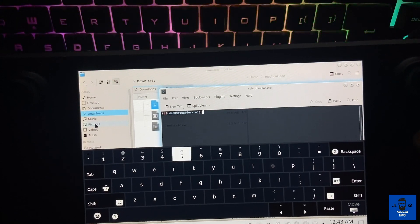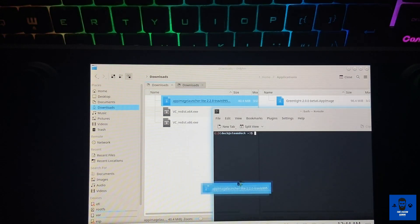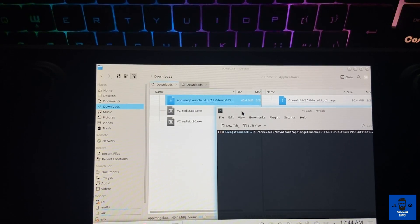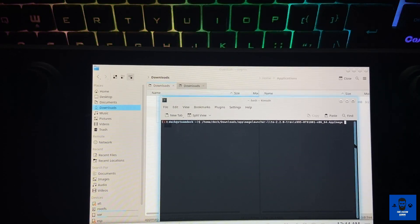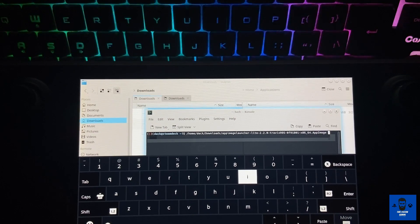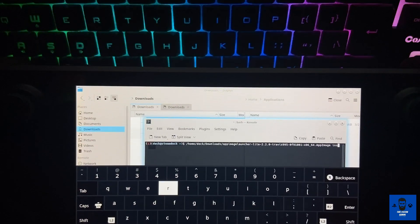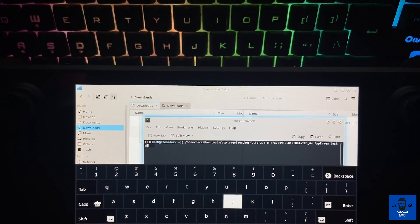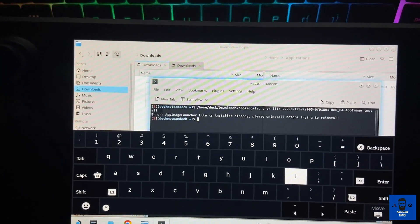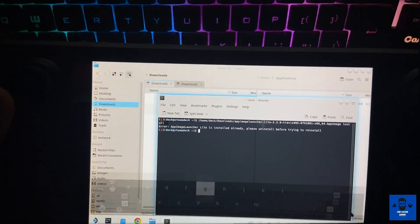As soon as the console opens, you just have to drag and drop the AppImage Launcher file inside the console and write 'install' ahead of it, then hit Enter. Since I've already installed it, it's saying it has been installed already and cannot be installed again — but this is how you're going to install the AppImage Launcher.